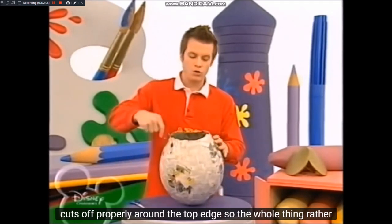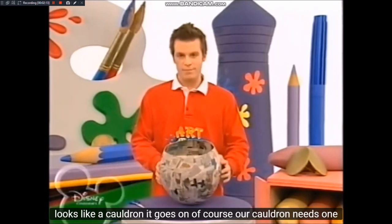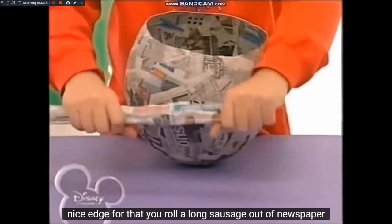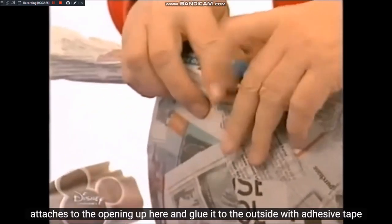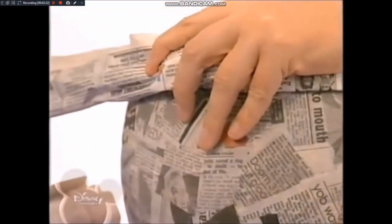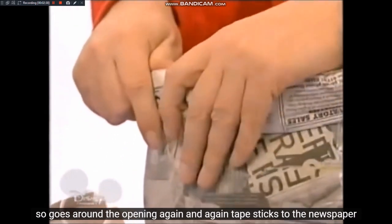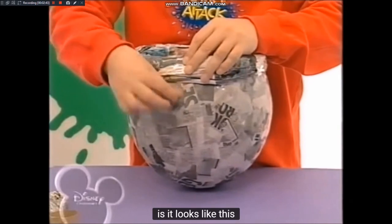Als nächstes schneidet einmal rundherum den Rand oben ordentlich ab, damit das Ganze eher aussieht wie ein Kessel. Unser Kessel braucht natürlich einen schönen Rand. Dafür rollt ihr eine möglichst lange Wurst aus Zeitungspapier. Die legt ihr oben an die Öffnung und klebt sie außen mit Klebeband fest. Geht so einmal rund um die Öffnung und klebt immer wieder Klebeband an die Zeitung, bis es ungefähr so aussieht.